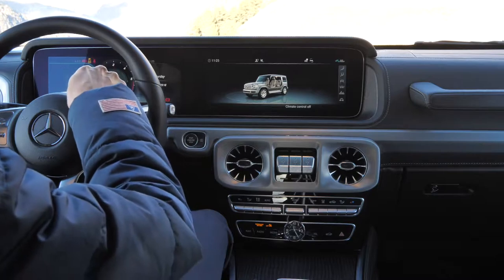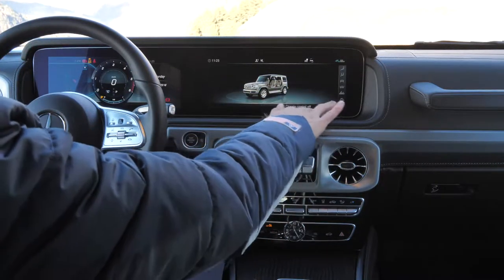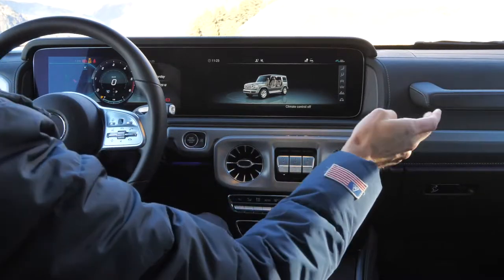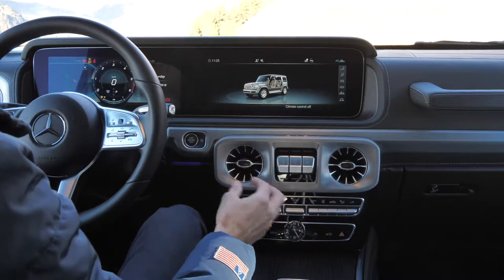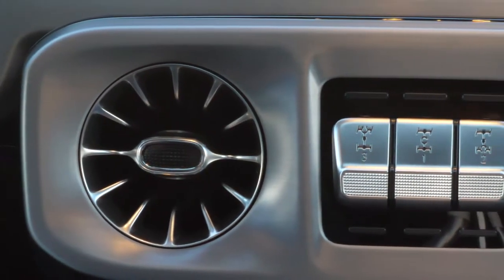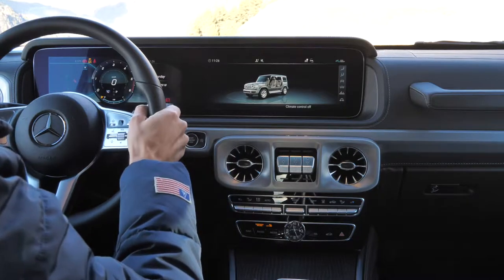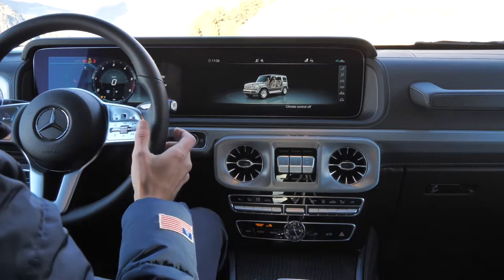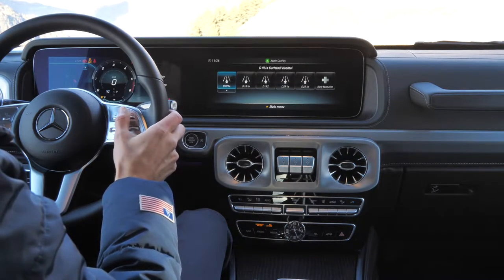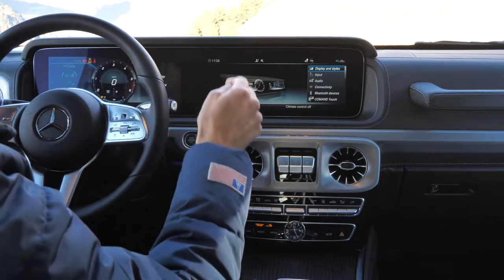For the interior overview: you can still get analog gauges on the left, but this is the top setup with two times 12.3-inch screens dissolved into one big area with ambient light and a nice matte wood inlay. Also at the top, round turbine vents — very interesting from a design standpoint. It's more modern with fewer buttons than before, but you still have a separate climate unit and those three buttons for the differential locks. The steering wheel is the standard Mercedes unit — volume on the right, and with the right thumb you can also control the right screen.